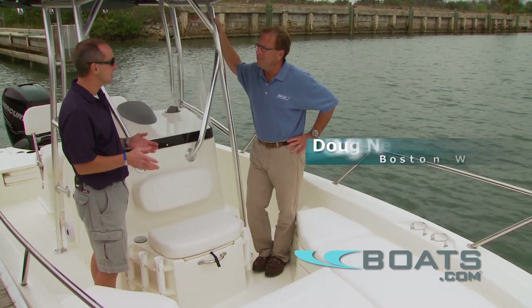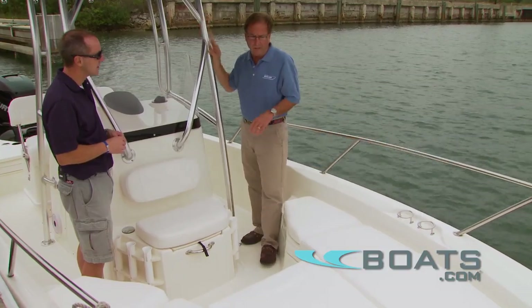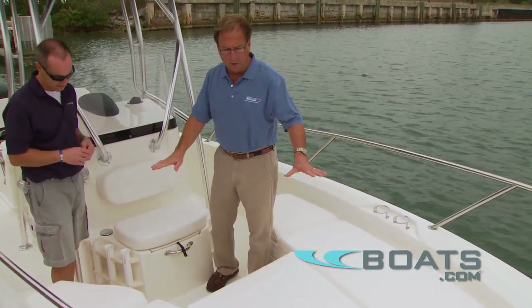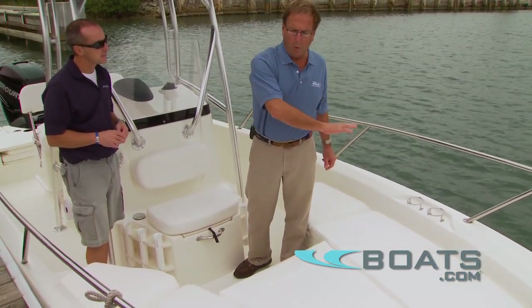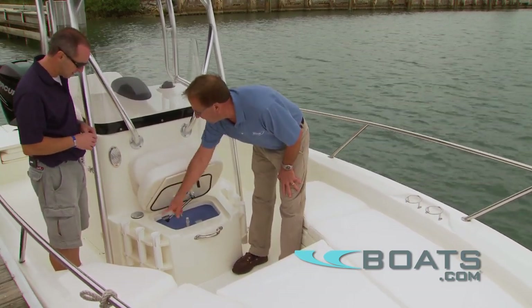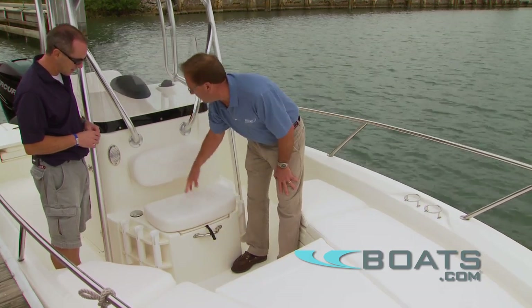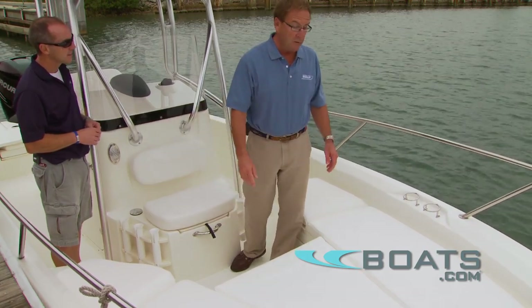One of the best examples of versatility on the Dauntless is found here in the bow cockpit. One of the characteristics of a Boston Whaler is how customizable it is. Underneath these cushions you have lockable rod storage. You have a very robust casting platform with non-skid. You've got a live well, aerated rod holders. The seat goes down and now you have seating with a backrest — a nice, comfortable area up here.